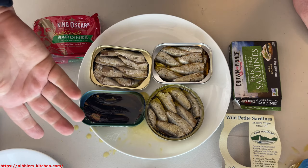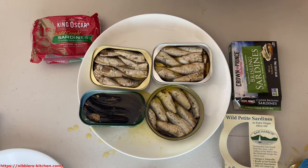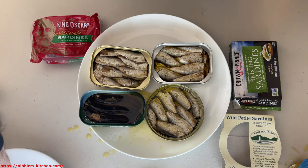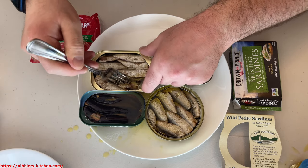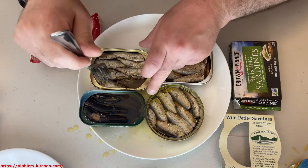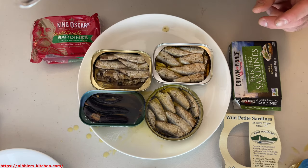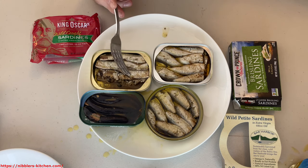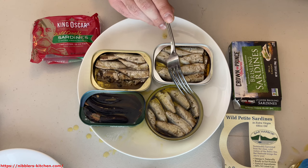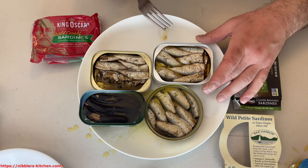I'm really only showing you the regular sardines so you can compare them. These just don't have as much flavor and I find I get tired of them a whole lot faster. Let's try out the brisling. One thing about brisling sardines is they're not going to have any noticeable scales on them, whereas regular sardines may. It's like a finer taste, finer texture — and this is pretty good right from the start. Let's try the next one.